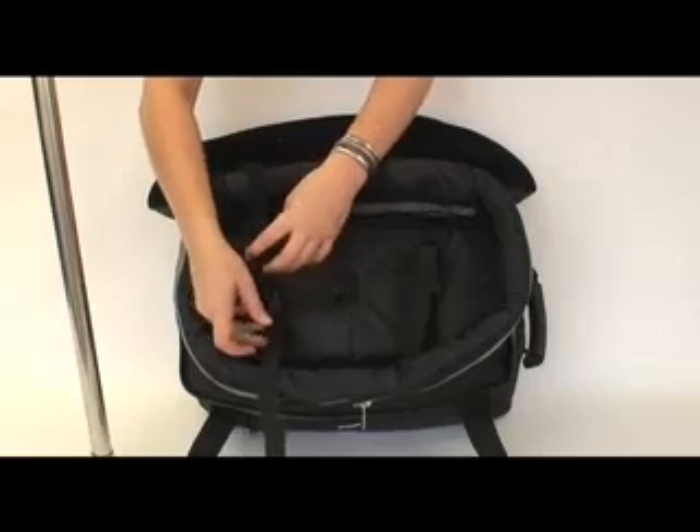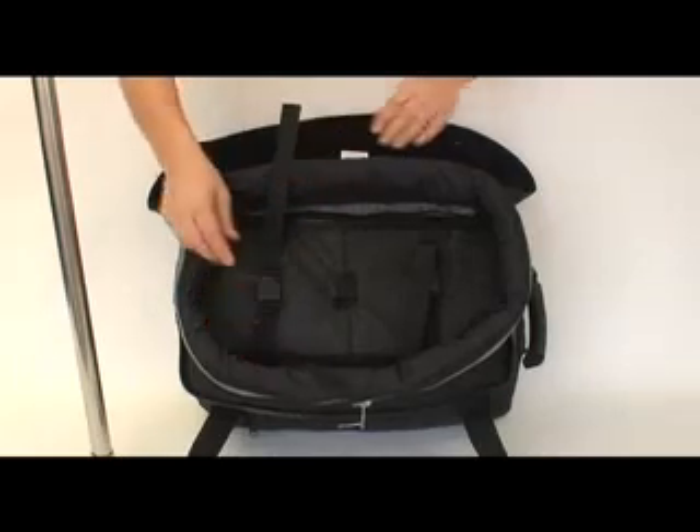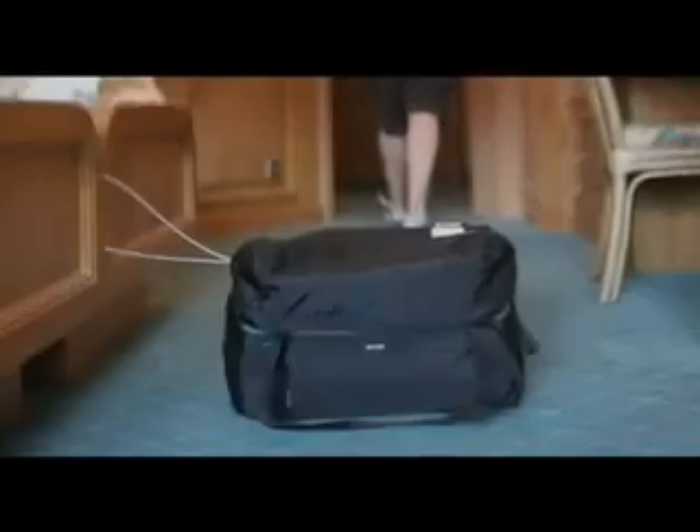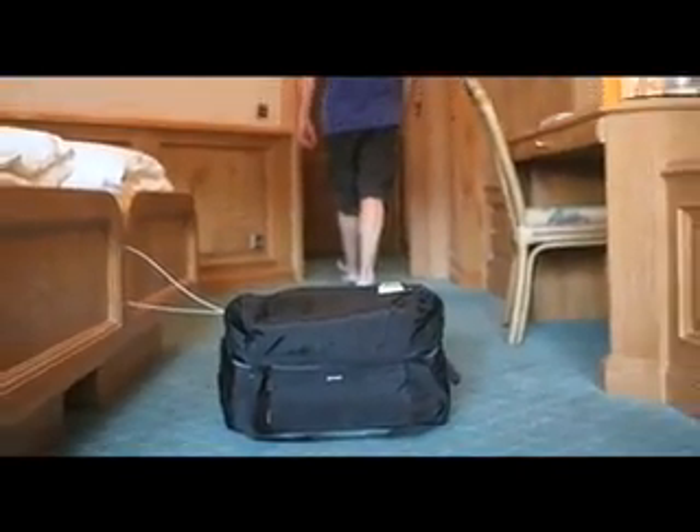The padded lid keeps your gear covered and the hold-down compression straps ensure nothing comes loose. The DuffelSafe 100 is perfect for travelers and photographers who need to lock up their expensive gear, giving you peace of mind always.